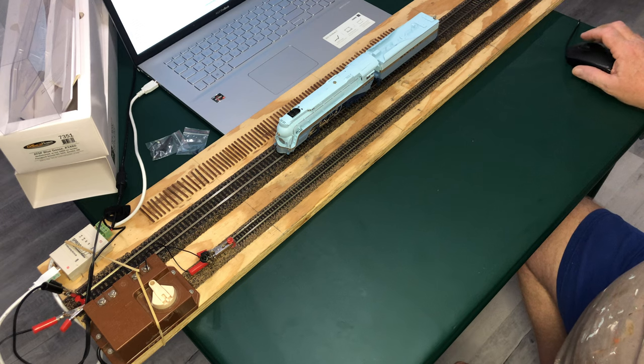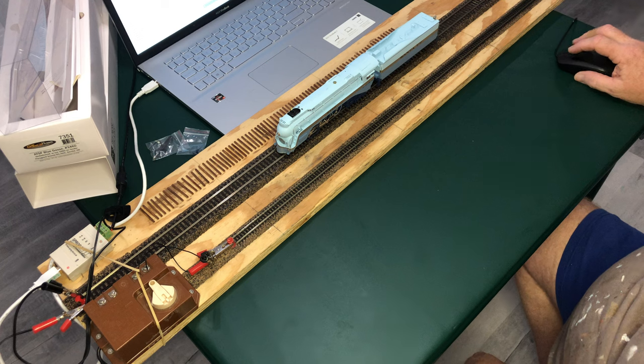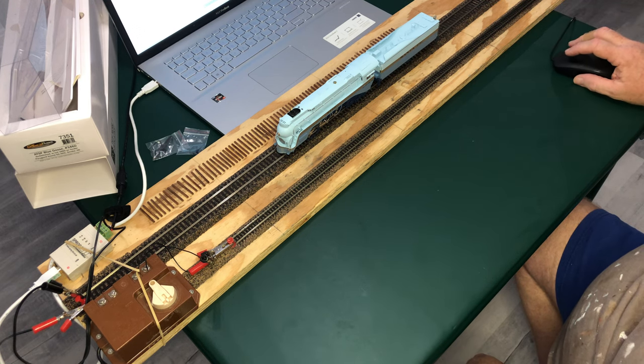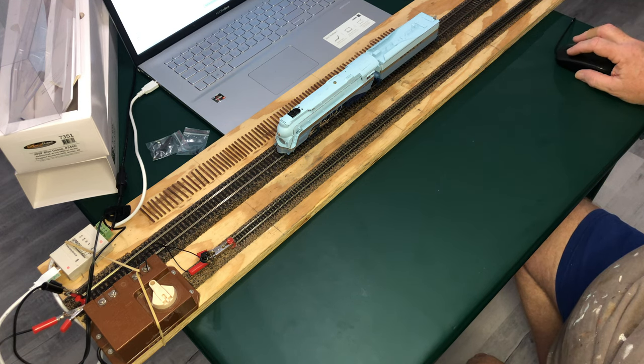Okay, let's go with this one. I need to upgrade my JMRI and DecoderPro — it doesn't even list the Paragon 4 on here — so hopefully this will still work. Open the program, there we go.